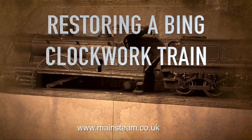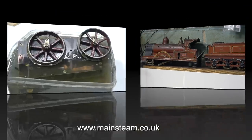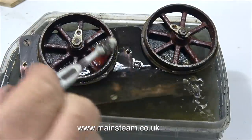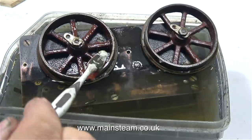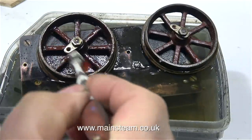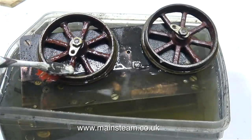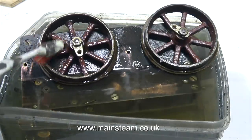Restoring a Bing clockwork train — part one: initial examination of the mechanical parts of the engine. I've removed the clockwork mechanism, including the wheels, from the main body of the locomotive. The main mechanism is currently sitting in a plastic bowl full of white spirit because it was very dirty. I'm using my toothbrush to get into the more difficult parts.